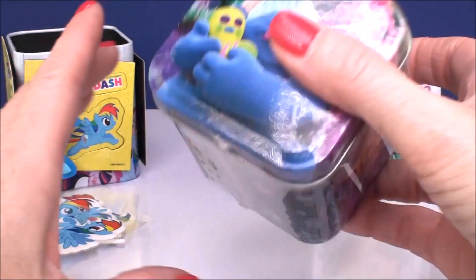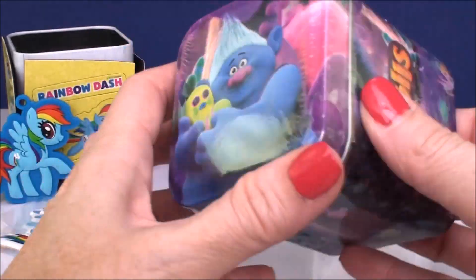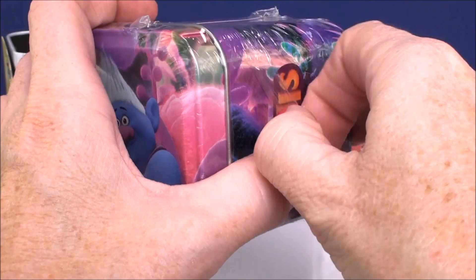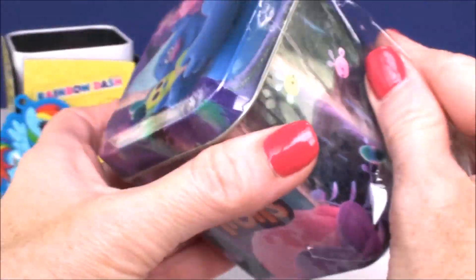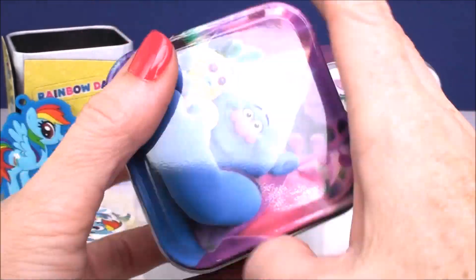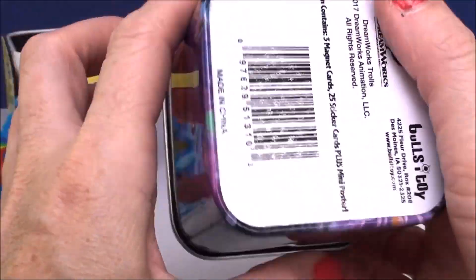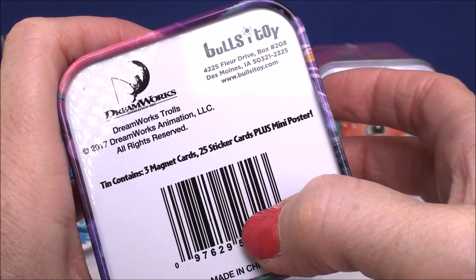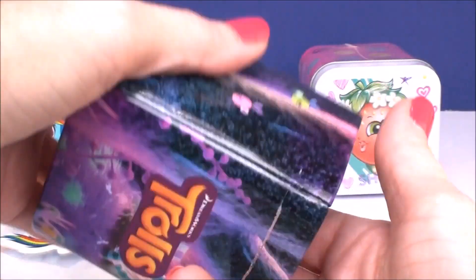Let's open the Trolls one. The Trolls one has Biggie on the top. They have all different characters on the top — Satin and Chenille is on a box, and there's also Poppy and Branch on the different boxes. Unlike the My Little Pony box, this is an assortment of different characters. This box contains 25 sticker cards, three magnet cards, and a mini poster.